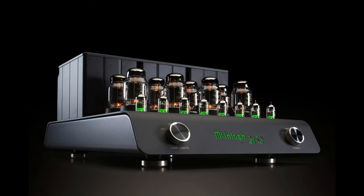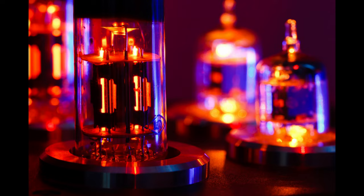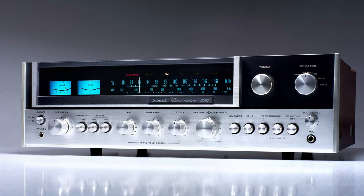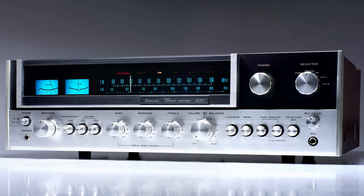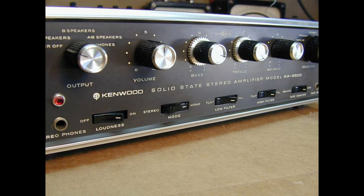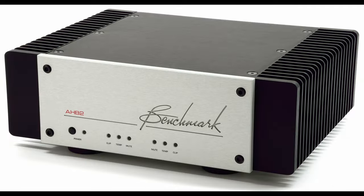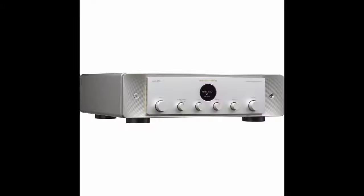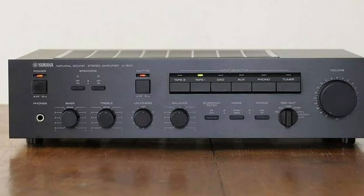Not only are valve amps usually expensive, but the valves themselves need to be replaced regularly for optimum performance. So I need some older transistor amp — but it shouldn't be too old, because the first transistor units weren't very good. There are literally millions of amplifiers out there and it's pretty much impossible to have tested them all, so I need to rely on my experience when choosing the gear for this video. I've chosen a couple of candidates for this project.